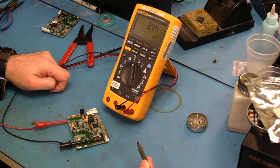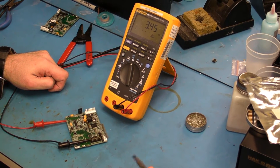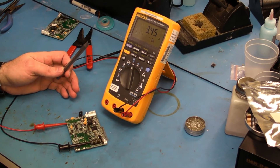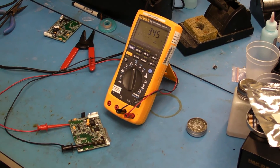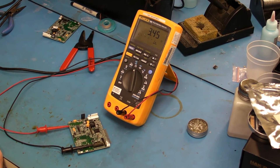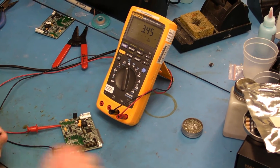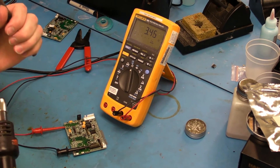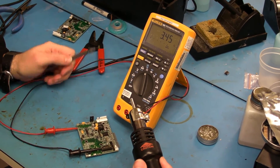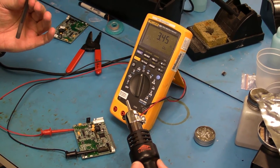I'm going to show you a quicker way to isolate the actual component that is causing the short. I'm going to use hot air to do this, and I call this a thermal resistive isolation process. This can be done with a hot air reworking station, but it could also be done with a blow dryer or a hot air gun.